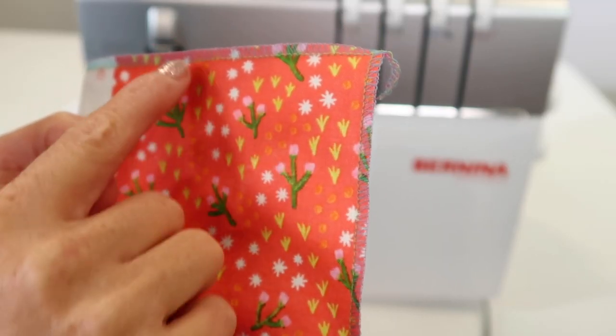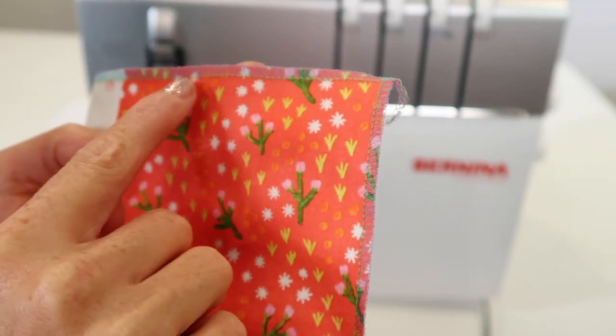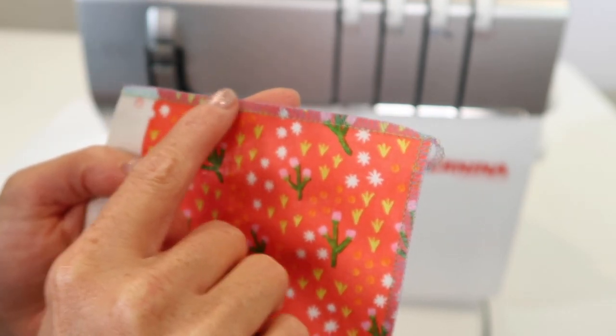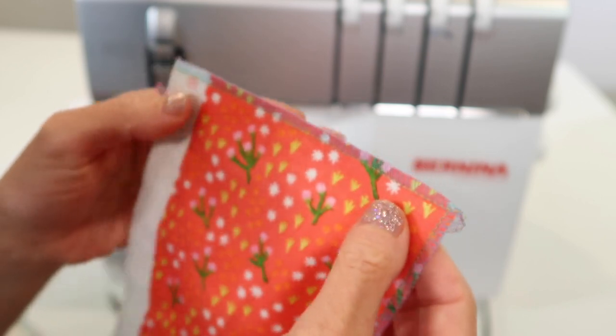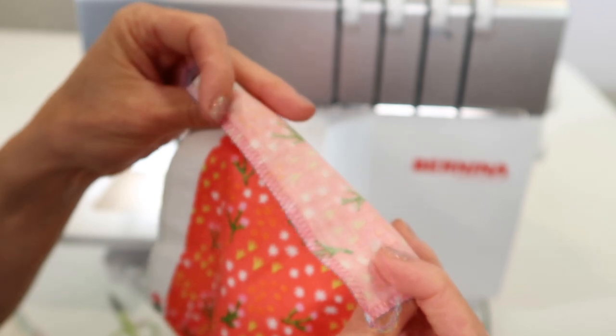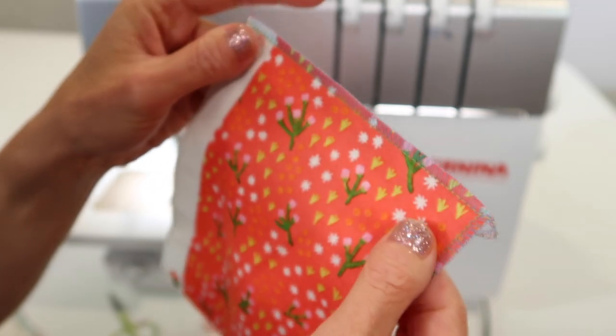Both edges look good, but this one looks so much prettier — I was really able to fine tune how close the fabric got to the edge of the stitching. This is just the perfect width to have a nice overlock edge, especially when doing single layers.